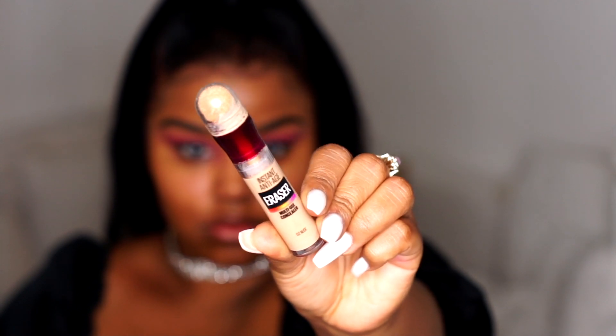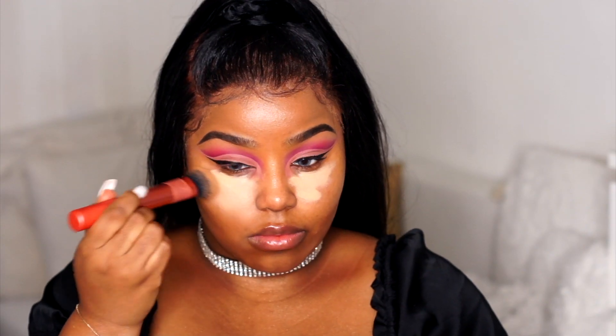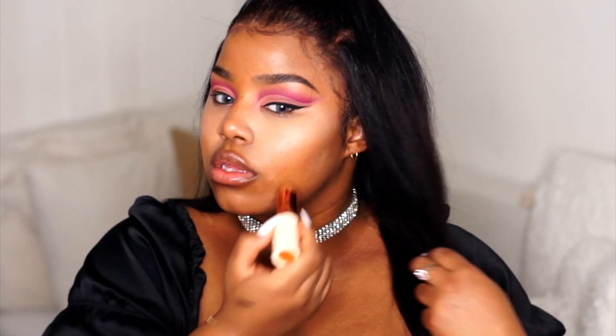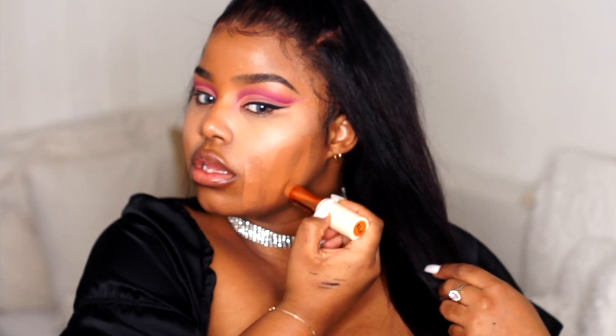Then I'm going back in with the Maybelline Anti-Aging Eraser and putting a little bit under my eyes just to conceal my dark circles. Then I'm going in with the Makeup Revolution Stick Foundation in shade F13. The concealer is too light for me, but it will all be balanced out when I put my foundation on.